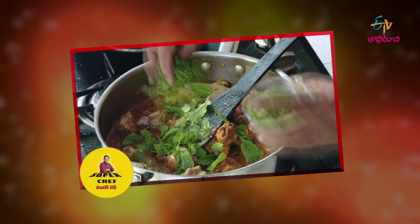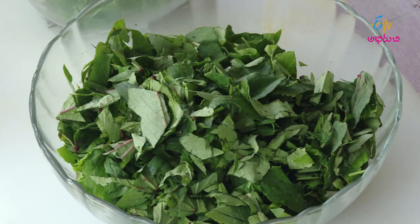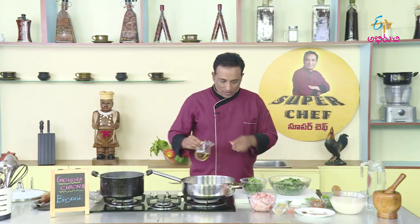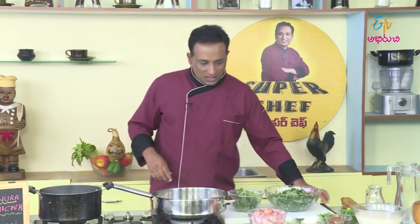Chinese food. I am going to make this sauce a bit. But today, we will make this chicken.